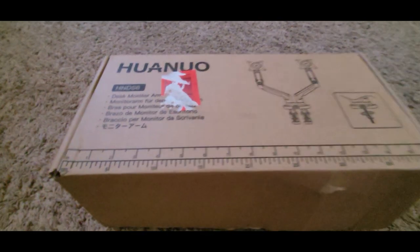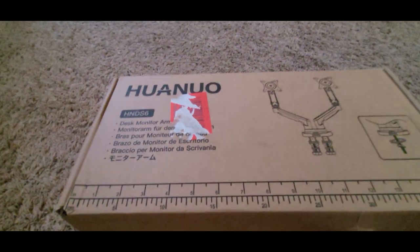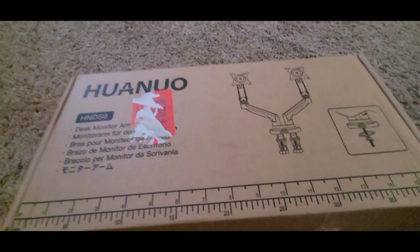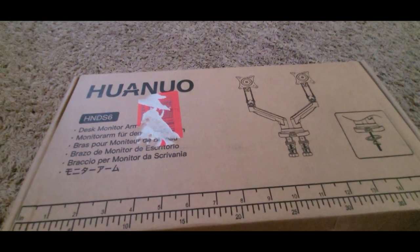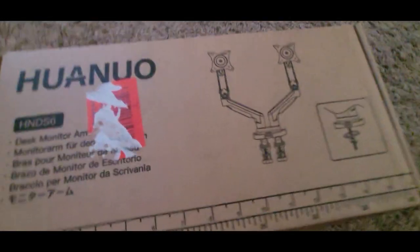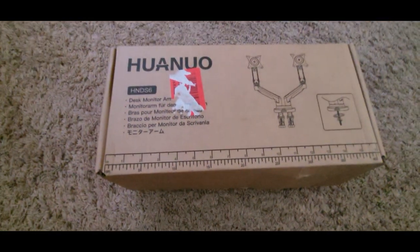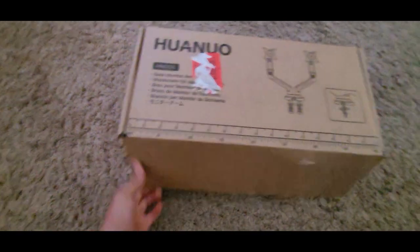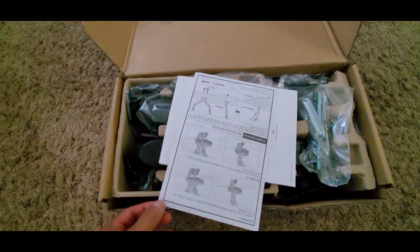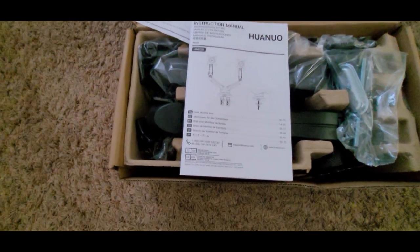Hey, what's up YouTube, this is Skynet with another video. This is a review on this dual monitor holder for your computer. I bought it on Amazon for about 40 or 45 dollars, maybe around 30 to 25, I'm not sure of the current price. Let me open it up — got a nice instruction handbook right here.